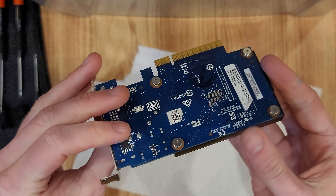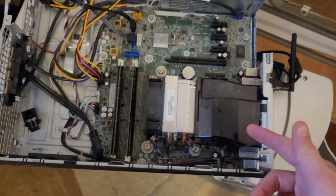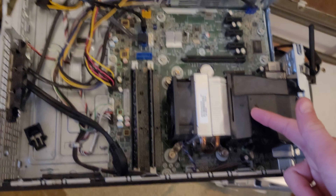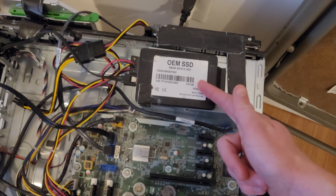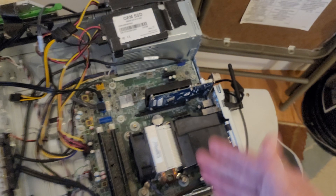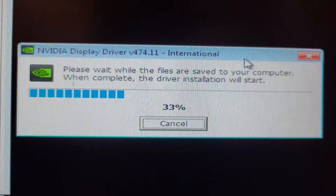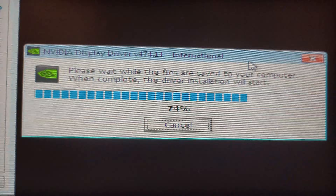The card's all back together — let's see what it can do. The test system is a modified HP pre-built with an i3-4130, 16GB of RAM, and Windows 7 running on an unbranded SSD. After installing the GT730 and its drivers, I opened up MSI Afterburner and overclocked the card as far as possible.